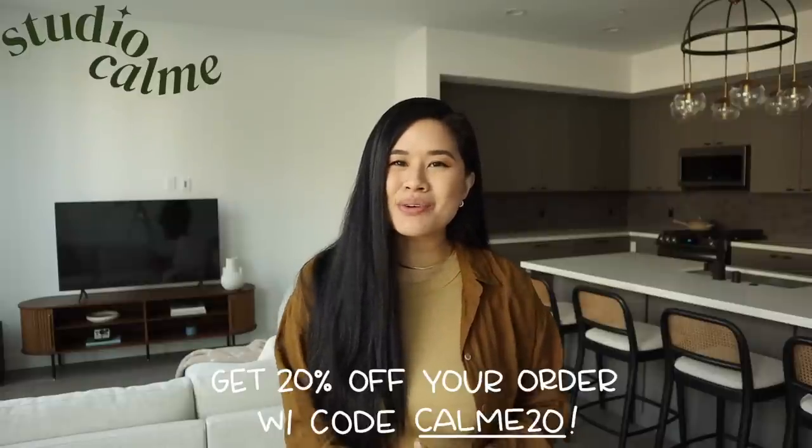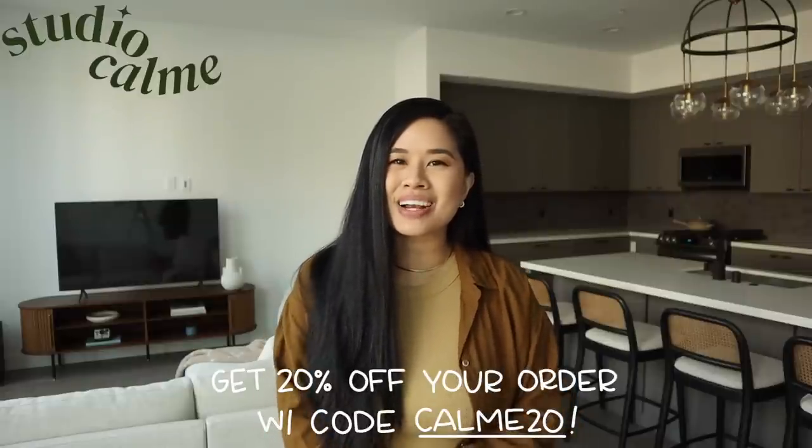Hello everyone! Welcome back to the channel. If you're new here, my name is Tina and I'm a DIYer and also the co-owner of Studio Calm where I share my art route with you.